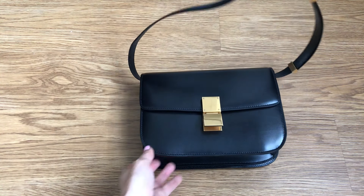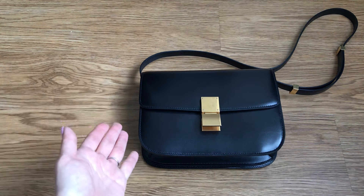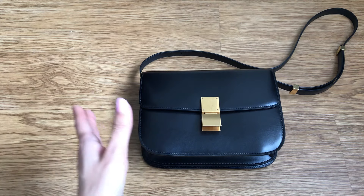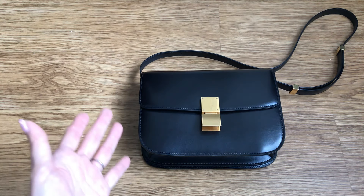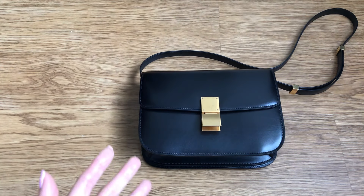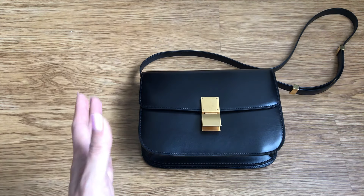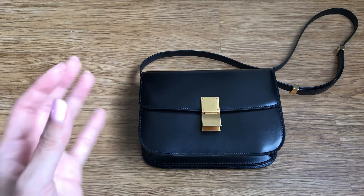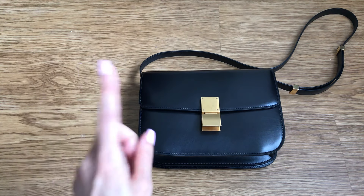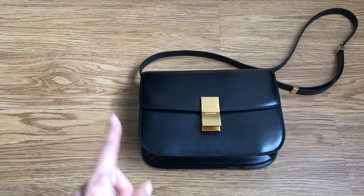In this video, I'm going to share with you how to authenticate this bag, because apparently the Celine Classic Box Bag is still one of the most difficult bags to authenticate. It's because there aren't many markers, there aren't many logos or branding or things to look at. It's a very simple, very understated bag. So there aren't a lot of details to really examine — you would think — but there actually are. So I'm going to show you how to authenticate the Celine bag.